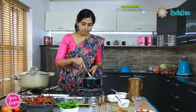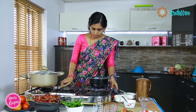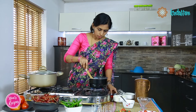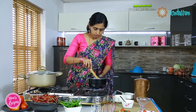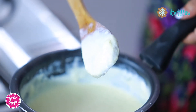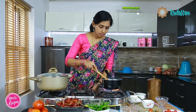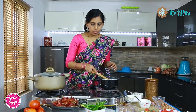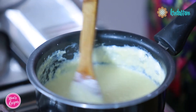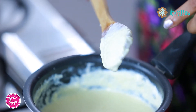To check if it is the right consistency, change the whisk to a spoon and then slowly mix. See if the chocolate mix coats the spoon — this is how you will know if it is the right consistency. When you see the mix coating the back of a spoon, you can easily understand that this is the right consistency.